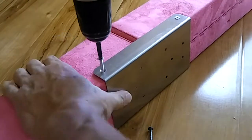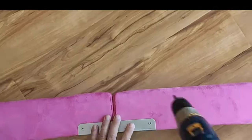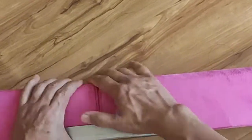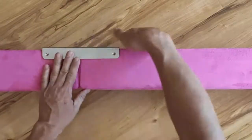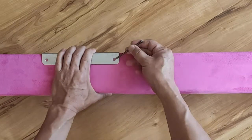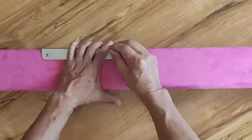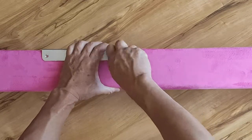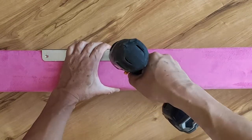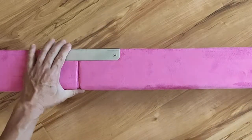Drill the screw into the beam. Turn the beam on its other side. Again, squeeze the bracket against the beam tightly, then make the indent. Drill in the screw while holding the bracket tightly against the beam. Do the same for the end hole.